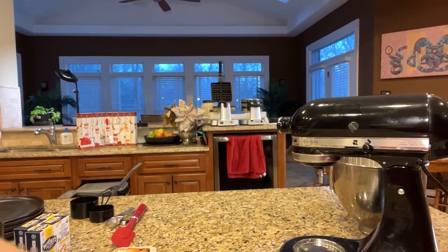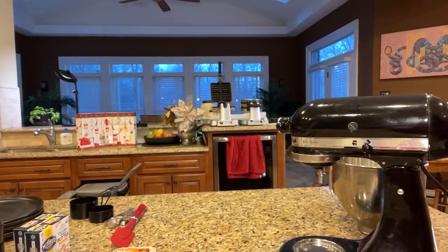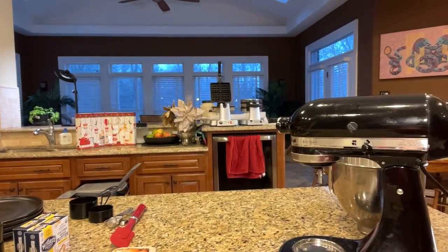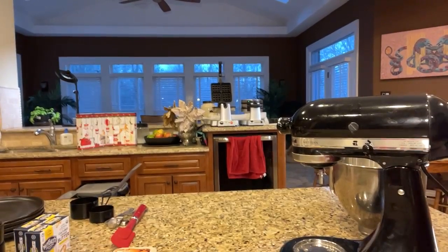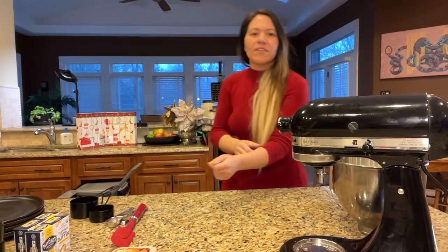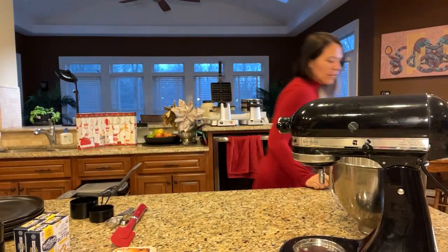Next week we should have the other screen hooked up so I don't have to come over here and type. All right, so we're going to start off with the blender here because first we've got to blend everything. We're going to be starting on the KitchenAid blender, and I'll try to come over and move the screen. This is a new setup.